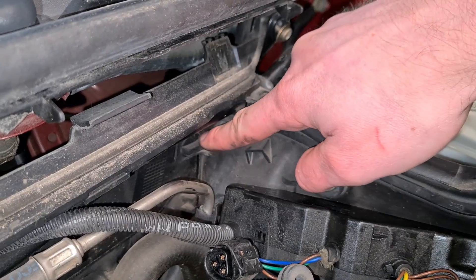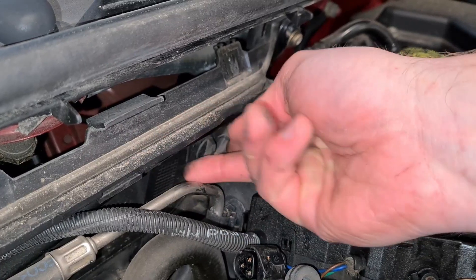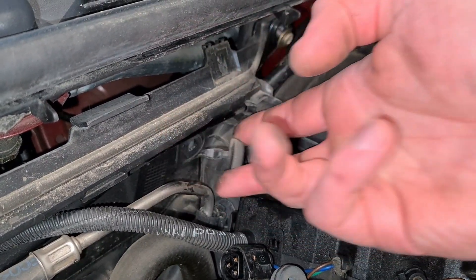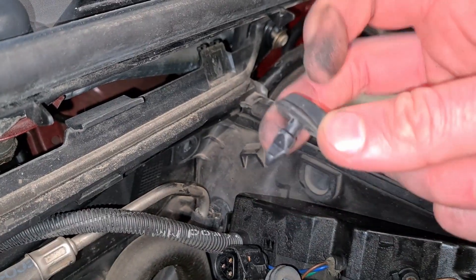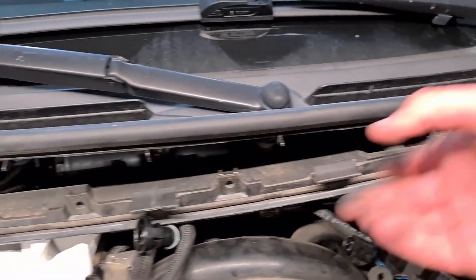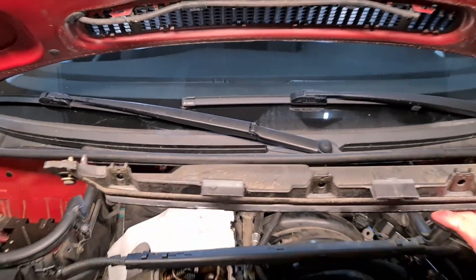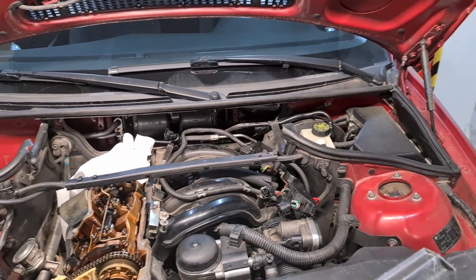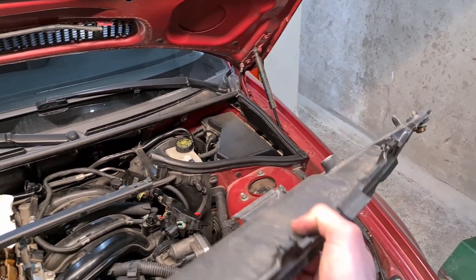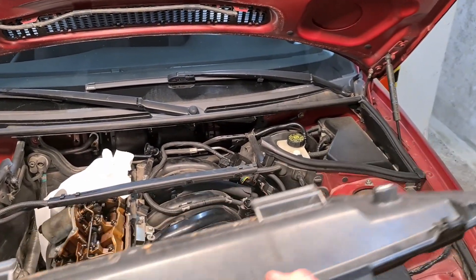There is a plastic fastener here. You have to rotate it 90 degrees to undo this cover. Make sure you don't lose it. Now we have to lift this cover up and remove it. Here at the back there are just a couple of notches that slot onto the chassis, and this is what holds the bottom part of this cover in place.